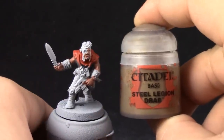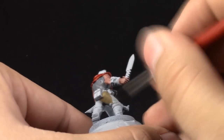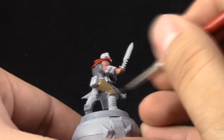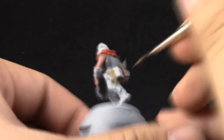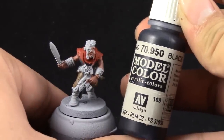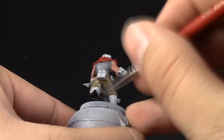Next I'm going to use Steel Legion Drab to paint the pants. I'm choosing one part of the model to be the primary color and for the rest of the areas I'm going to use different grays, blacks, white, or browns. These are neutral colors that don't interfere too much with the color scheme. Next I'm going to use Vallejo Model Color black to paint the boots and all of the places that you would like to be black.